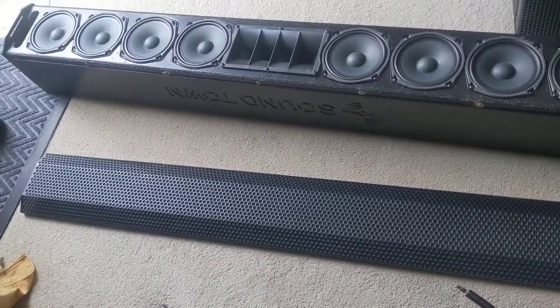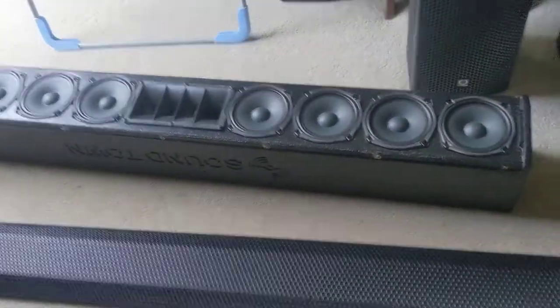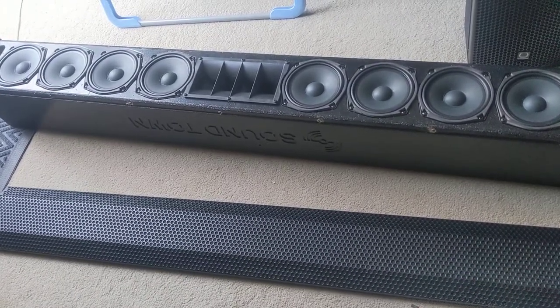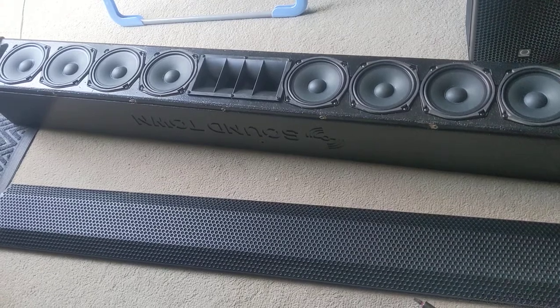Right now I'm just going through it, making sure everything looks good, testing it out. But yeah, it's exciting to have an awesome columnar array for all sorts of stuff.